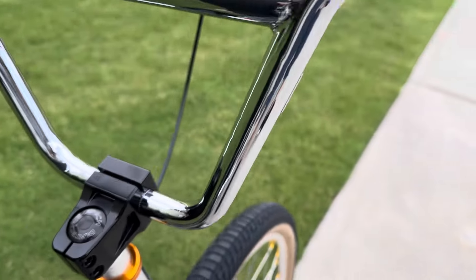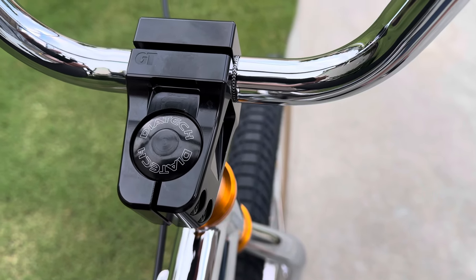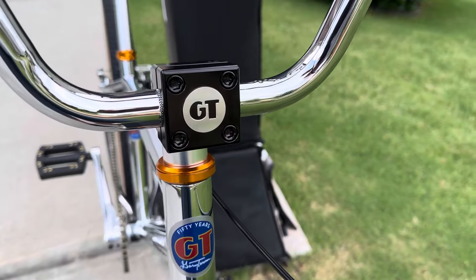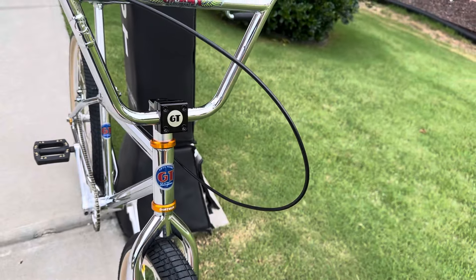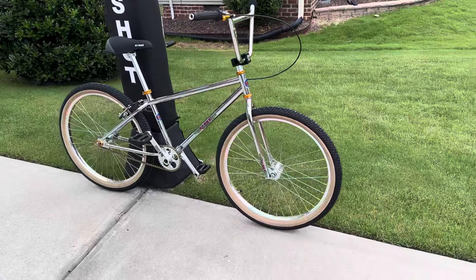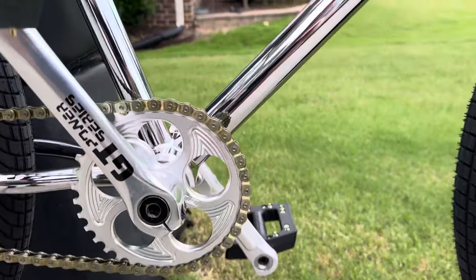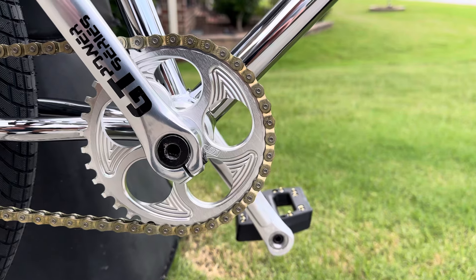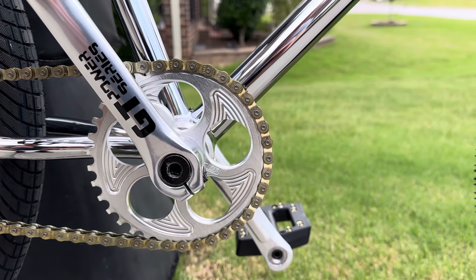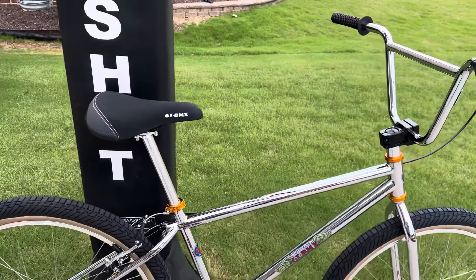As I mentioned, the Dia-Comp headset, and I just recently added this GT Mound stem in chrome, which I think looks good. Just some slight hints of gold really, and I think it looks a little better. You've got all the chrome work, which turned out awesome. We do have a GT sprocket, 36 tooth. And then we've got all the stickers — this is serial number 11.